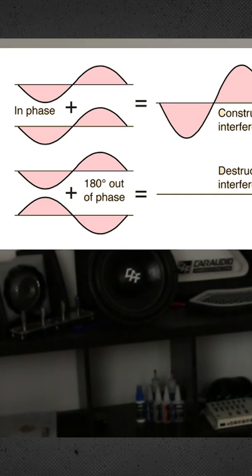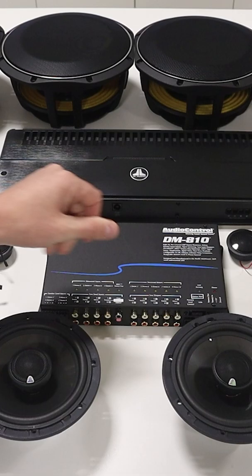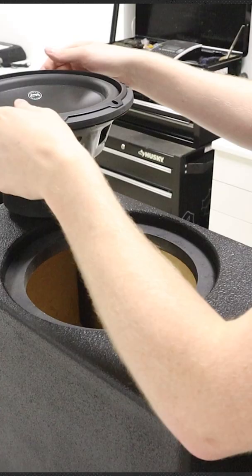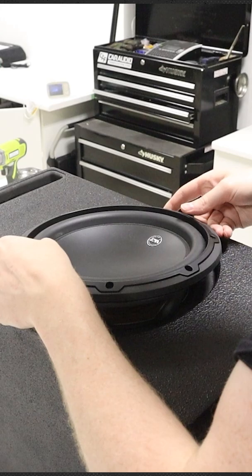Much like incorrect polarity, we also want to make sure we have a correct phase relationship between the subwoofer and our mid-range speaker. By using a digital signal processor and time alignment, we can make sure that the phase relationship between a subwoofer and a mid-range woofer is correct at the crossover point.